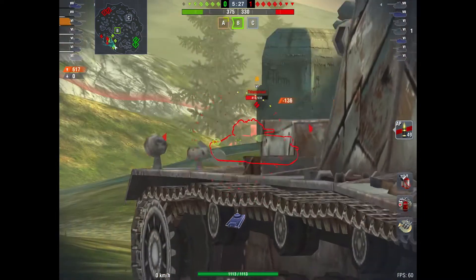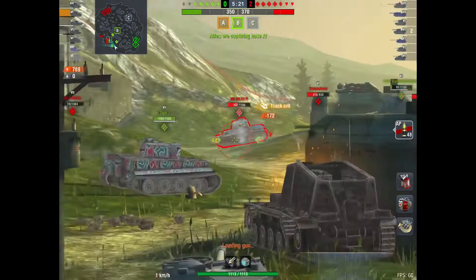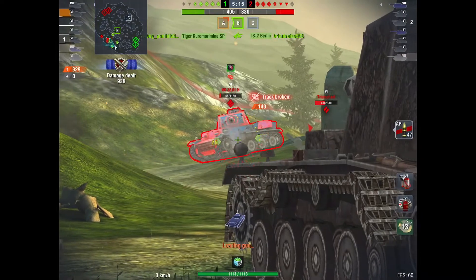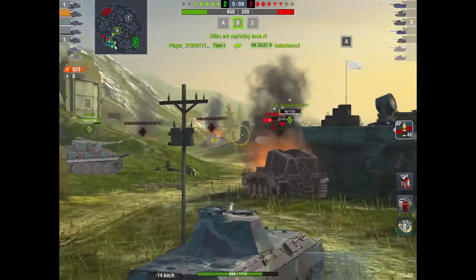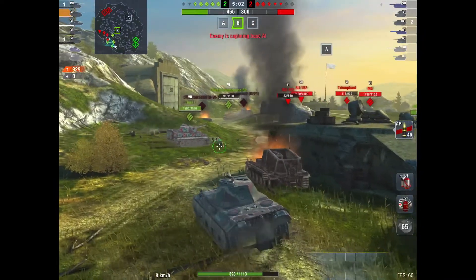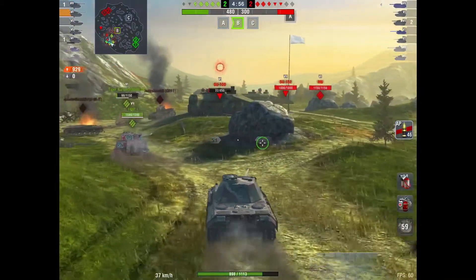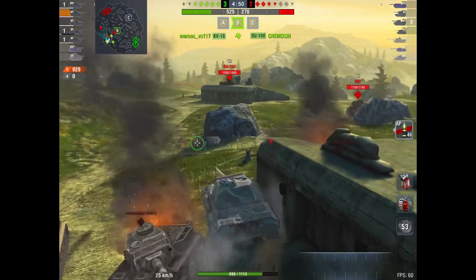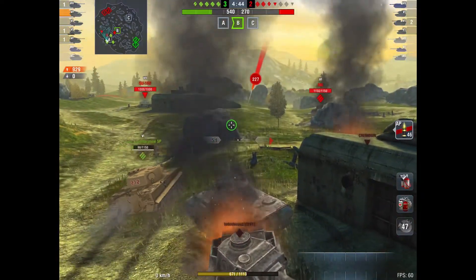That's how this gun works — it is just a reliable gun. It's not a high-alpha gun; it's a reliable DPM-style gun. Not even high DPM, but it's reliable, and if you put yourself in the right positions you can definitely play it well. The gun has 8 degrees of gun depression, which is not bad at all for a medium tank — certainly for a German medium — and 20 degrees of elevation. The tank has a top speed of 55 kilometers per hour, and you're going to reach that pretty quickly going downhill; otherwise it's a little bit of a struggle to get up to speed.